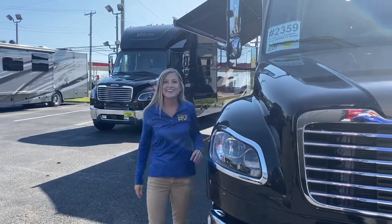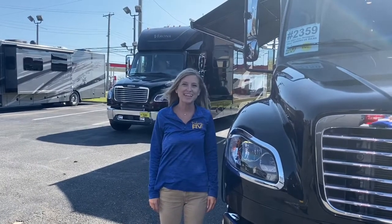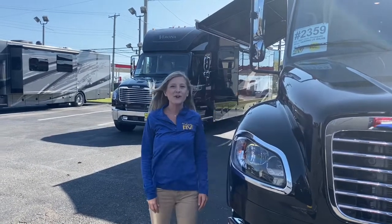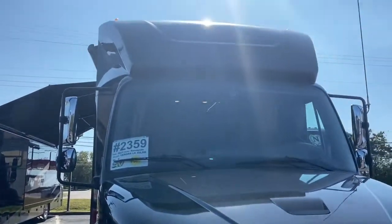Hello and welcome back to Dillon's RV Center located at 2190 Delcy Drive in Sewell, New Jersey. I'm Autumn and today I'm going to show you all around a 2021 Renegade Verona LE 40 LRV.